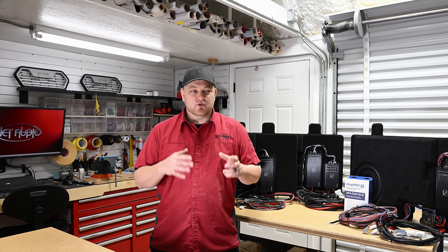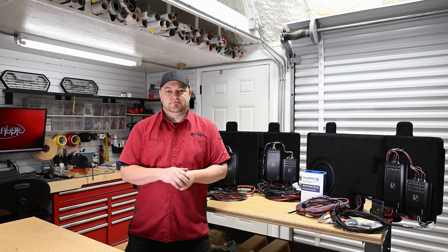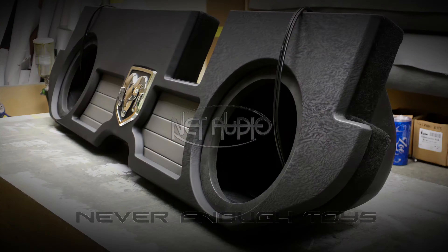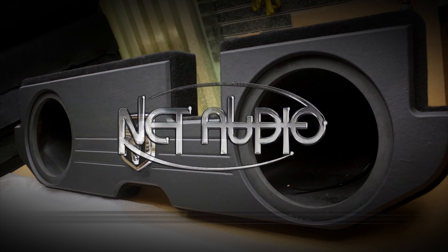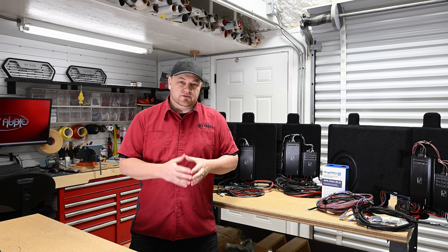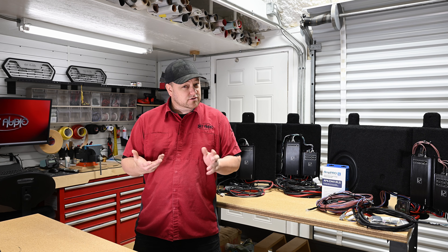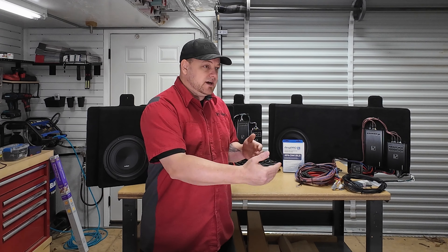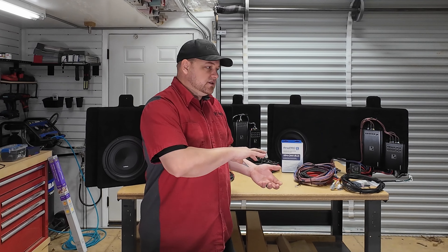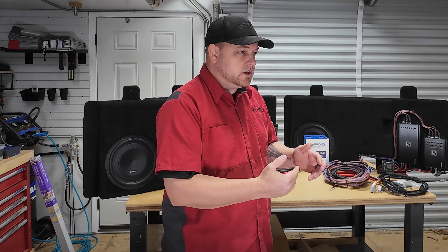Hey guys, Paul from Net Audio here. We're going to do a little update video today on our behind-the-seat RAMs. We've got enough of these out in the wild now — we've been shipping them for around a year and a half or so. We build them in batches, so every batch we send out we get feedback from customers: hey, this didn't work, hey, this worked. We've installed them locally and made some running changes.